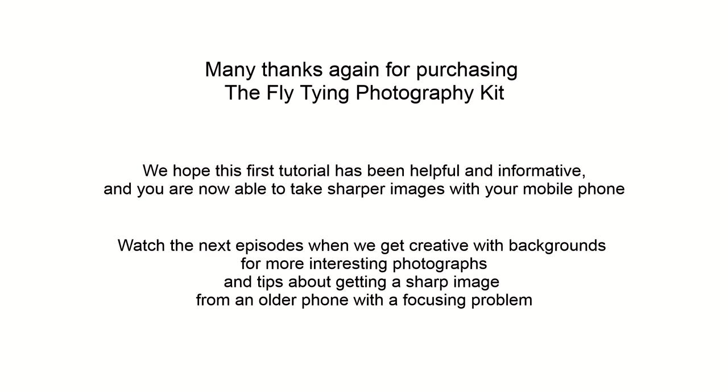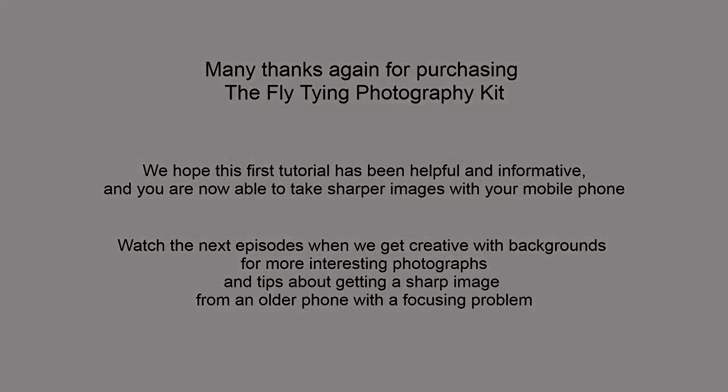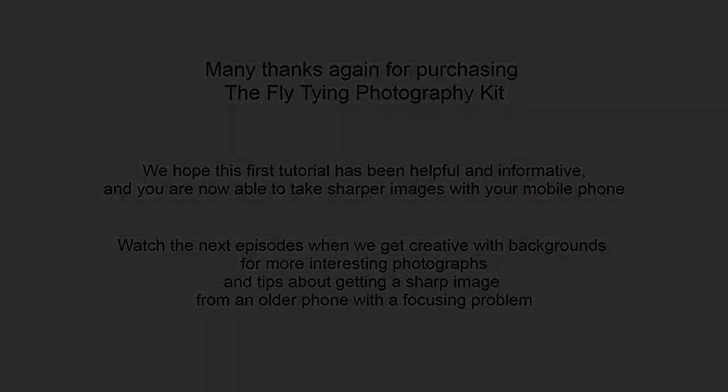This concludes the first of our tutorials. We hope you have enjoyed it and now have a better understanding of how your phone camera works. The photography kit is designed as a first step into better fly photography, and whilst we can't cover everything about photography here, we hope we have given you a little insight into photography basics. By following the steps we have shown, you are now taking sharper images of your flies. Watch the next videos for tips on composition and what to do if your focusing system isn't working correctly.